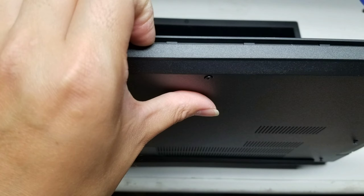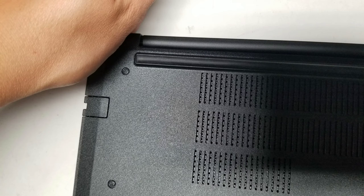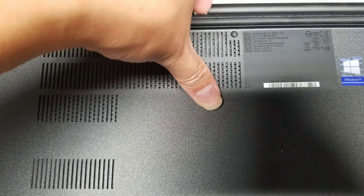After you do that, you want to pry out the base from the palm rest assembly. Go from the trackpad area, then around the sides, then towards the back where the hinge is. Pry up closer towards the center and slide your fingernails or pry tools all the way across. Once you do that you can lift the cover off and see inside the computer.